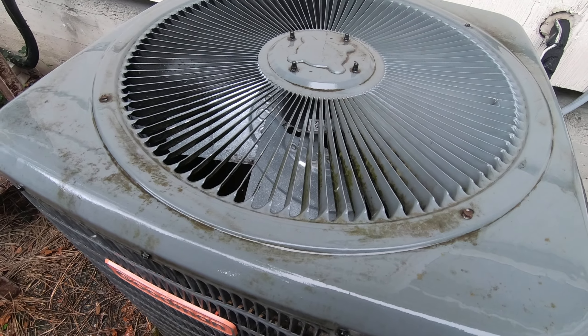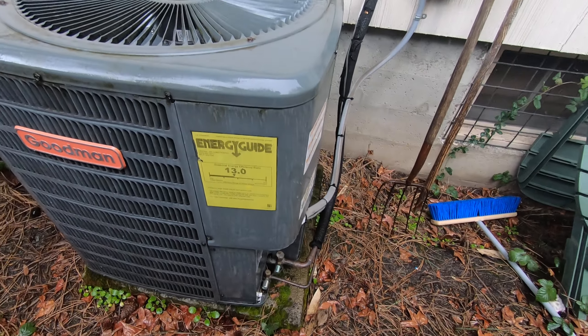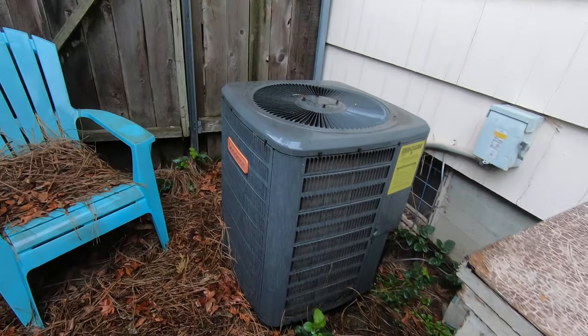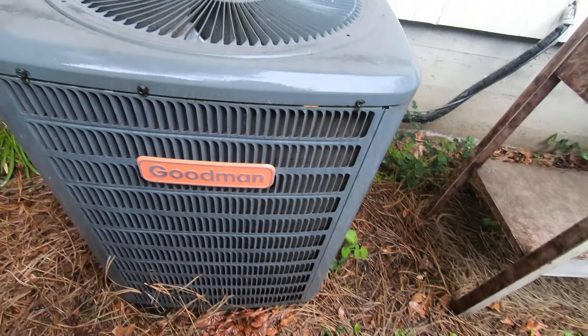Anyways, here's the Goodman — my beloved Goodman in the rain. This is actually my third take on the video because it shut off on me while I was trying to demonstrate the voice commands. Turns out I have to be more careful than I thought. This is the 13 SEER unit — done plenty of videos on it over the years — the 310 from 2011. I'm covering up the mics because I don't want water to get in them.